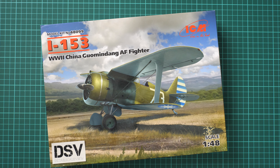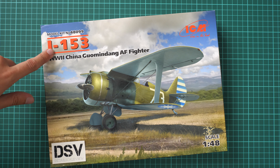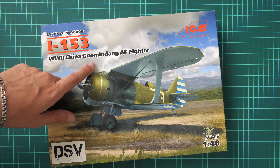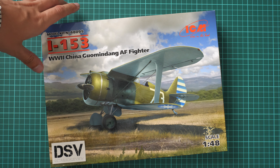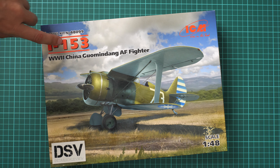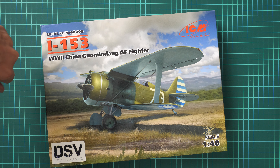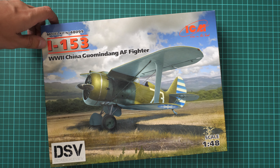Hello everyone, today we have a new video review and as you can see this time we are going to check a fresh release from ICM company. It is molded in 1/48 scale and copies the I-153, a World War II China Guomindang Air Force fighter. It completes the line of this aircraft in Chinese versions because before we had the big scale, then the small scale, and now we have the popular 1/48 scale.